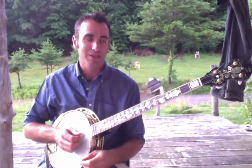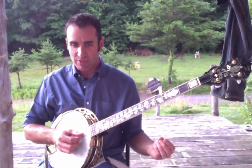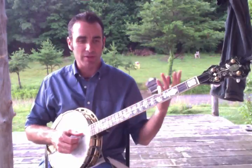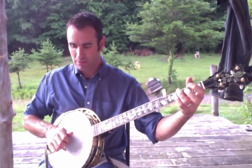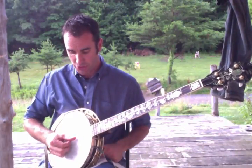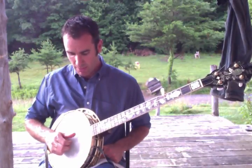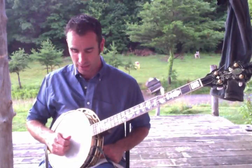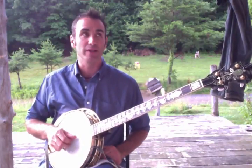...or the claw hammer style, or something frailing. Sometimes when I'm just jamming and spacing out mentally, all I'm doing is my thumb going from the G to the D to the G to the D, and my other two fingers are occasionally plucking up or plucking down. If I think about it too hard I can't do it, so I just have to play.